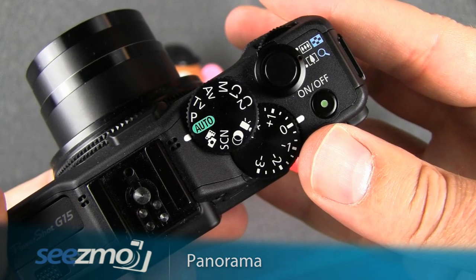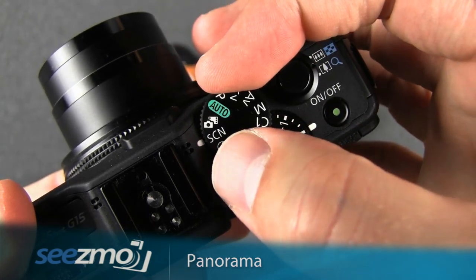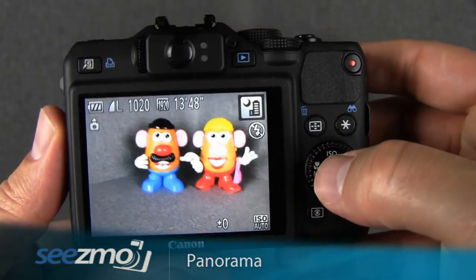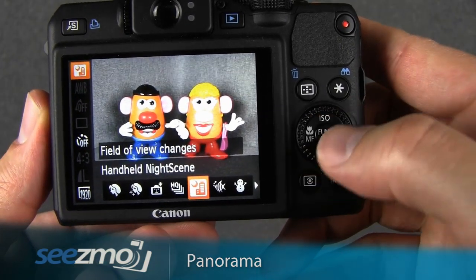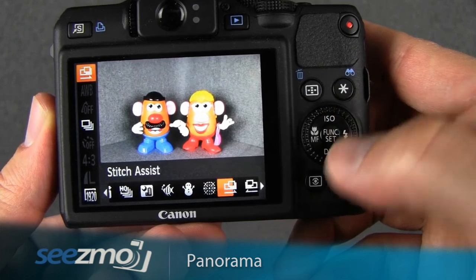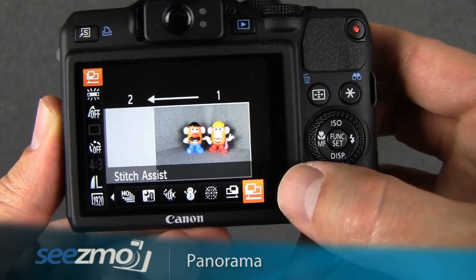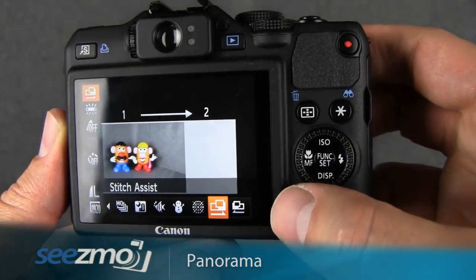Let's get started by setting the camera's scene mode. Move the mode dial to SCN right here and then press the function button to access the function menu. Use the control dial to move around the different scenes. What you want is one of the two panorama scenes at the very end — they're called stitch assist. One moves to the left and the other moves to the right, depending on which direction you want to take your pictures.